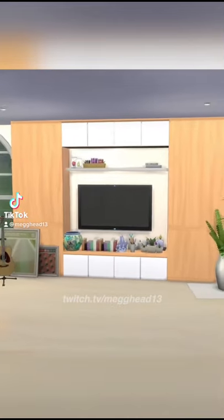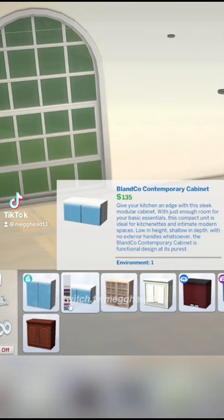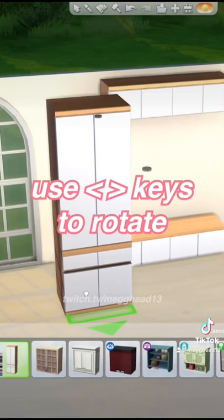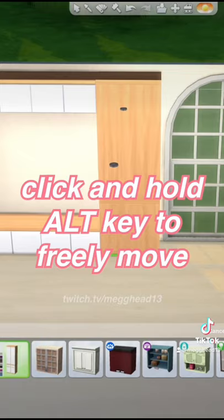Believe it or not, I made all of this using only base game items. I really like using kitchen cabinets outside of the kitchen, like here, as a built-in TV unit. You can use different size cabinets, and you can even flip them around to expose different colours. Decorate however you like, and have fun experimenting.